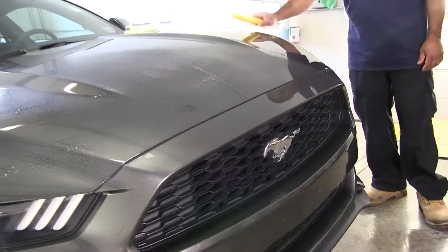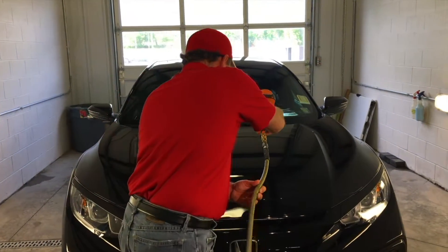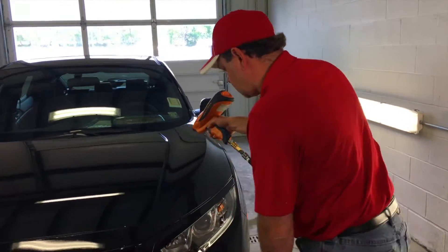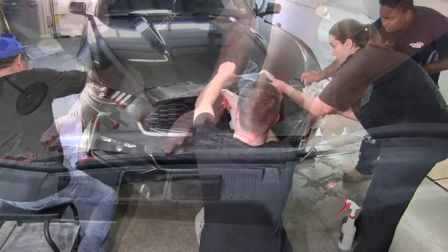Once the install begins, the car is cleaned and we go over it with the PROSTAT STAT gun, which is an anti-static gun that removes any final little bits of dust from the surface. At that point the process of installation begins. Installation typically takes, on the average kit, approximately a day.